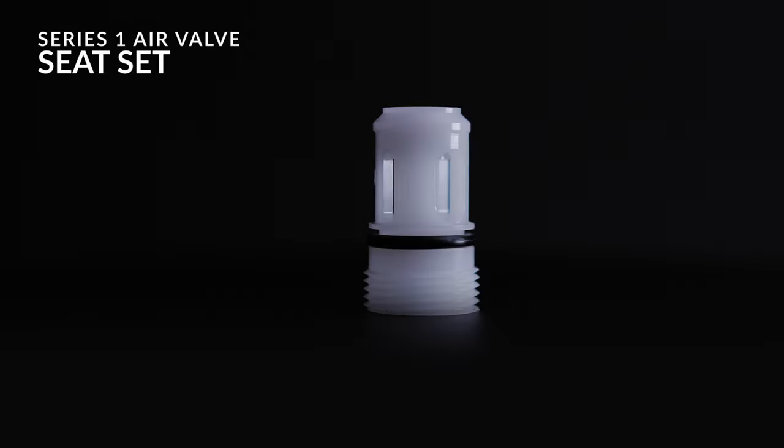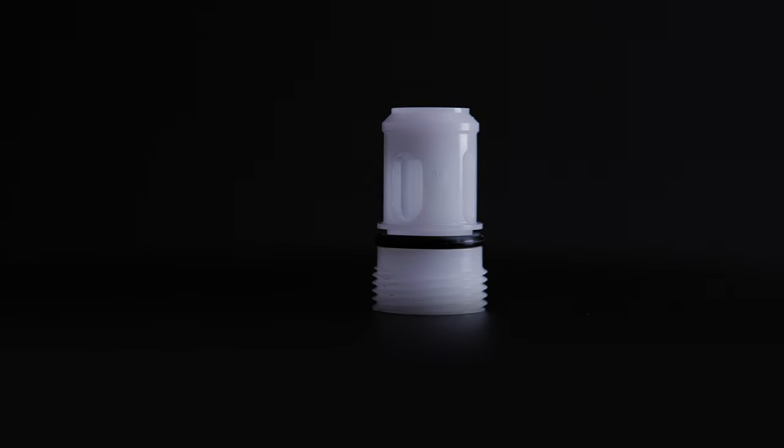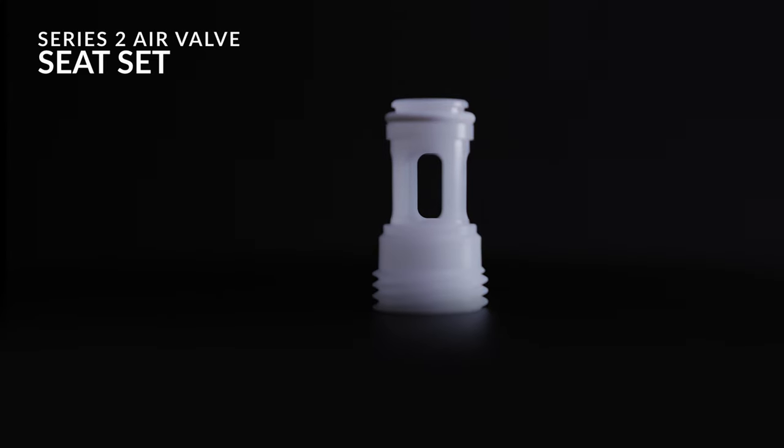On the Series 1, the air valve seat set tended to be fitted incorrectly when changed. On the Series 2, we've modified and improved this. The air valve seat set now has a stop system — when you screw it in, you can't overturn it. It stops at a position where the slits and holes are always in line, ensuring correct airflow through the gun every time you pull the trigger.